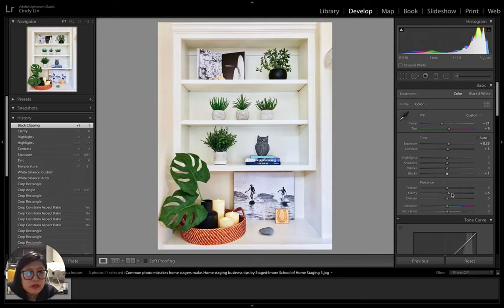I also adjust exposure slightly, and I always add a little clarity. My teacher described clarity like MSG — a little is good, but not too much. It boosts micro-contrast in the photograph, making it feel more three-dimensional. I usually keep it below 15. The great thing about Lightroom is that it's non-destructive — unlike Photoshop, where a saved correction is permanent. In Lightroom you can always click Reset and undo back to your edit.